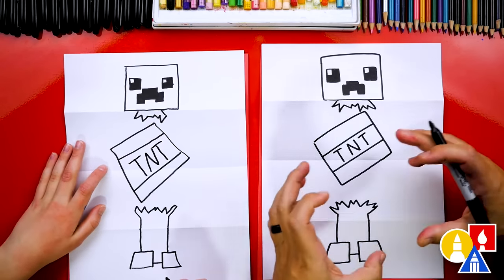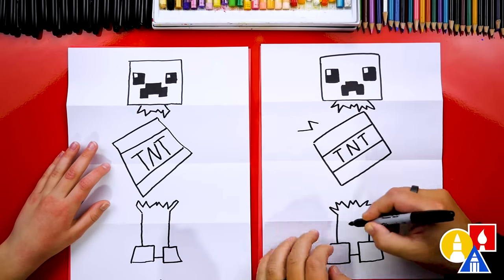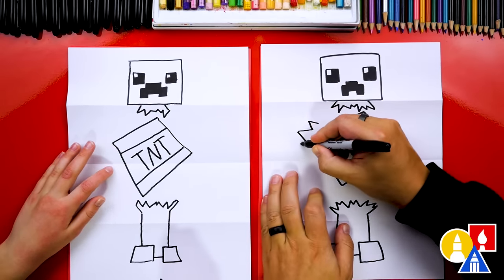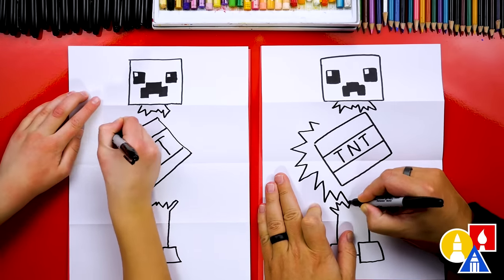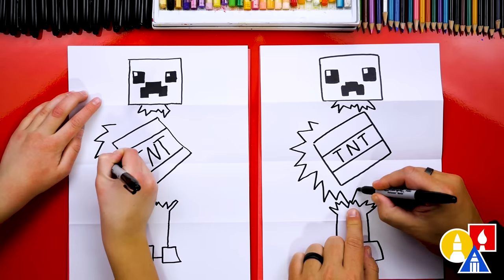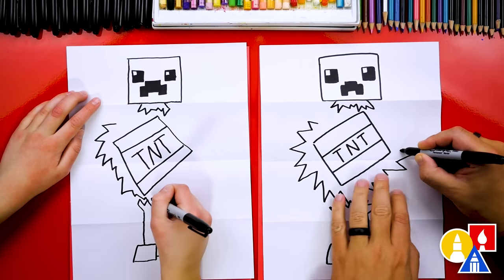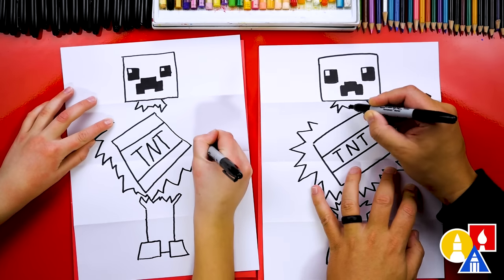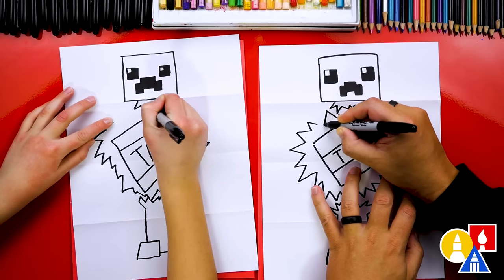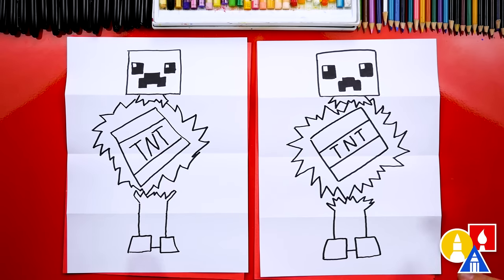Let's also draw an explosion around our TNT — we're going to draw a zigzag line kind of like what we did down here on our creeper, but this one is going around the TNT. You can also go behind the creeper down here if you want to overlap to make it look more 3D. I'm going to overlap on the top two like this and go behind it, until we get all the way around. Awesome — we finished drawing our exploding creeper!